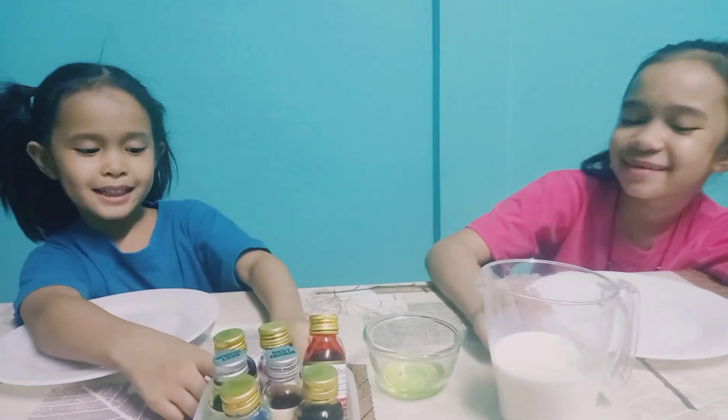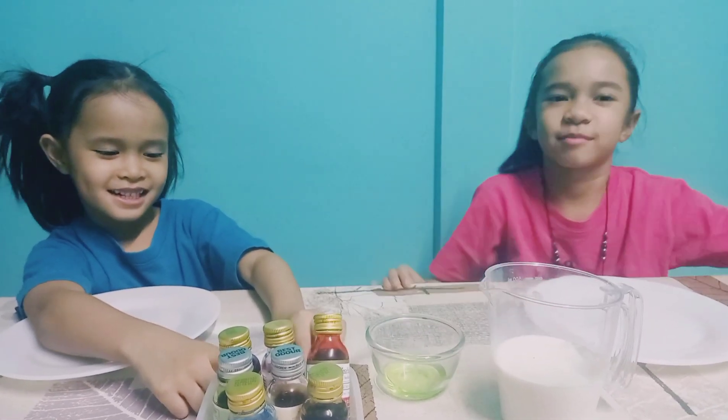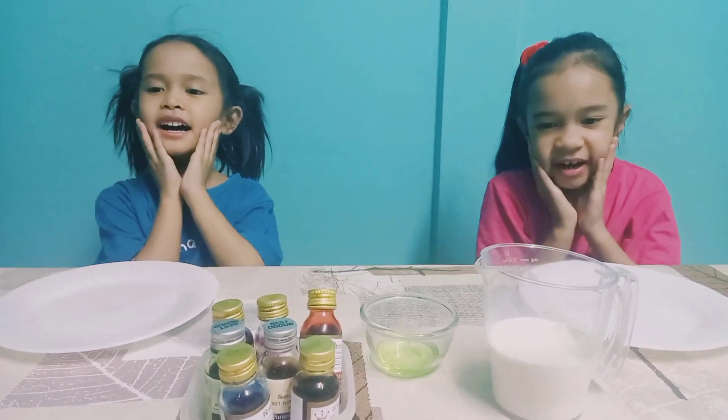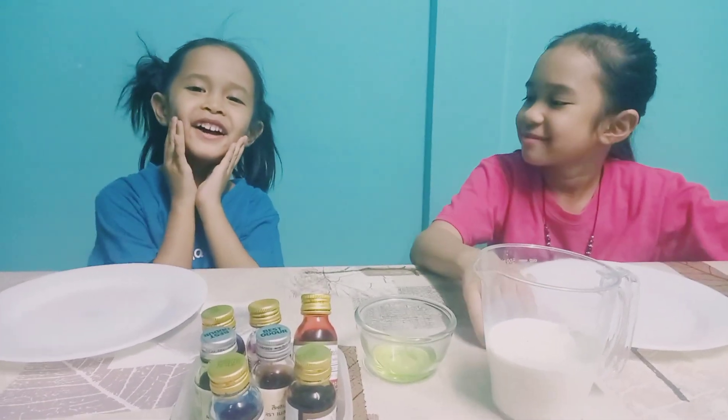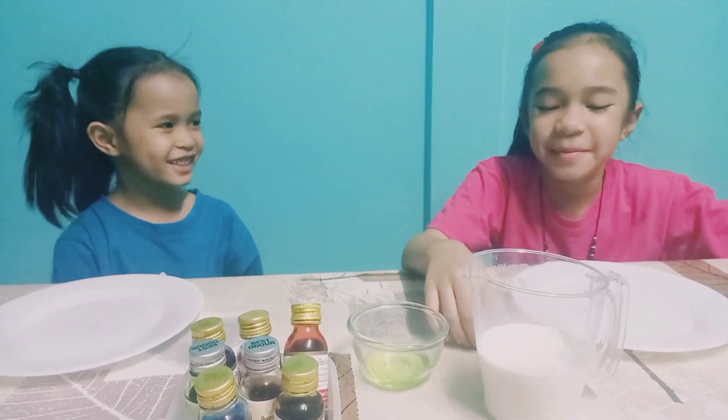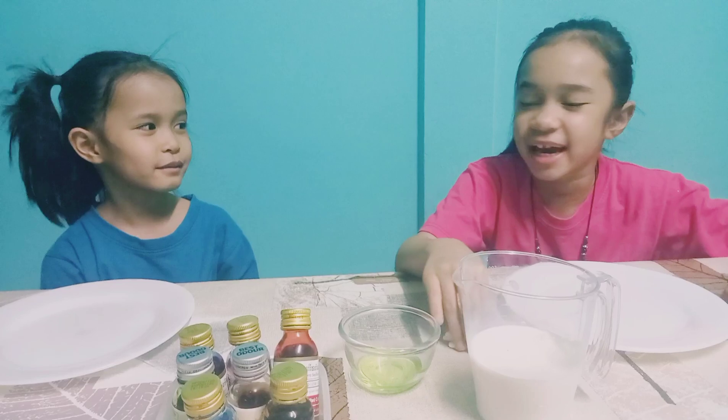Hello, my name is Fabio. And welcome to Family Ota! Today we're going to do the Magic Milk Experiment.